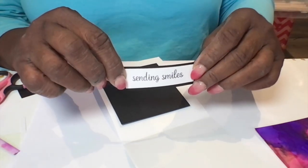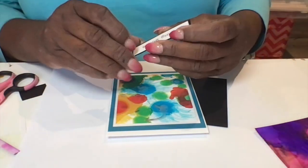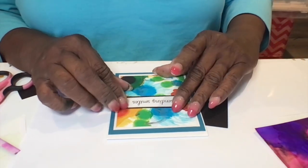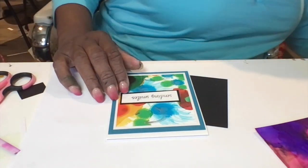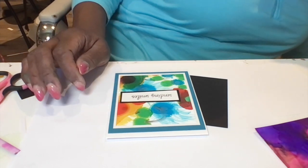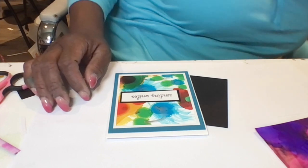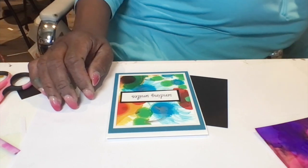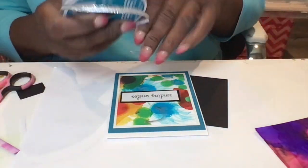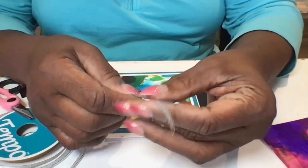I'm going to put a black matting on the inside with a white sentiment. I also did the sentiment for what type of card it is — sending smiles — and trimmed it in black, and I'm going to put that on the front of the card. I'm going to position it in the middle of the card. I'm using some mounting foam that's about a little less than an eighth of an inch thick to put that title on the front, to give it a dimensional effect so it looks like it's sitting up off the card.